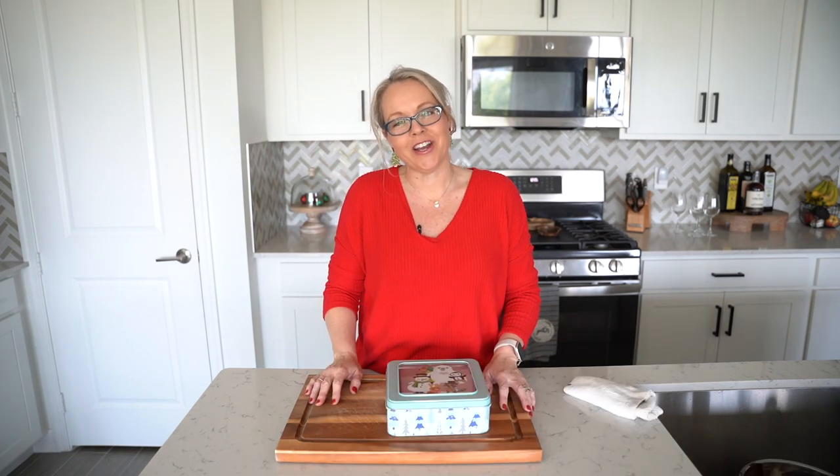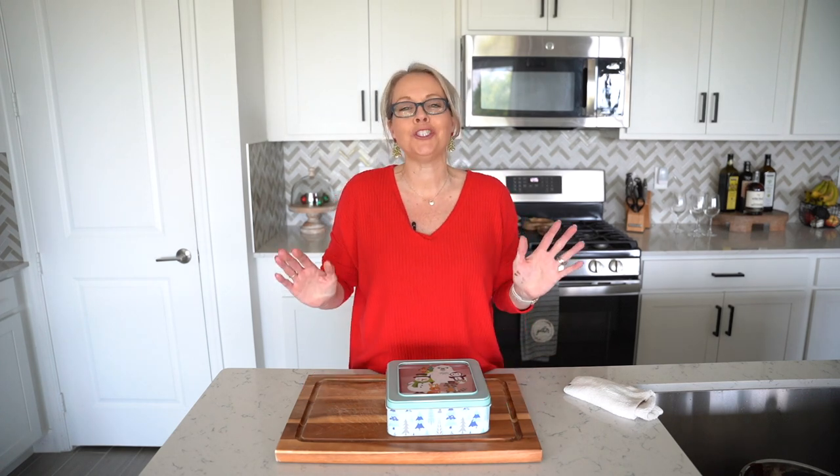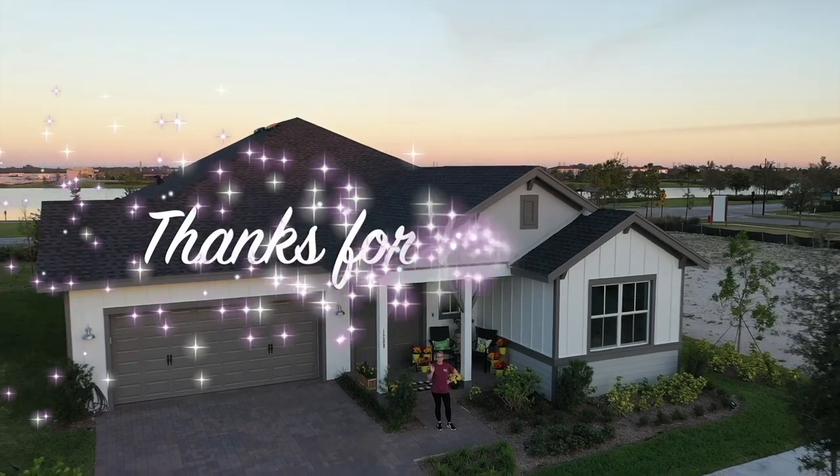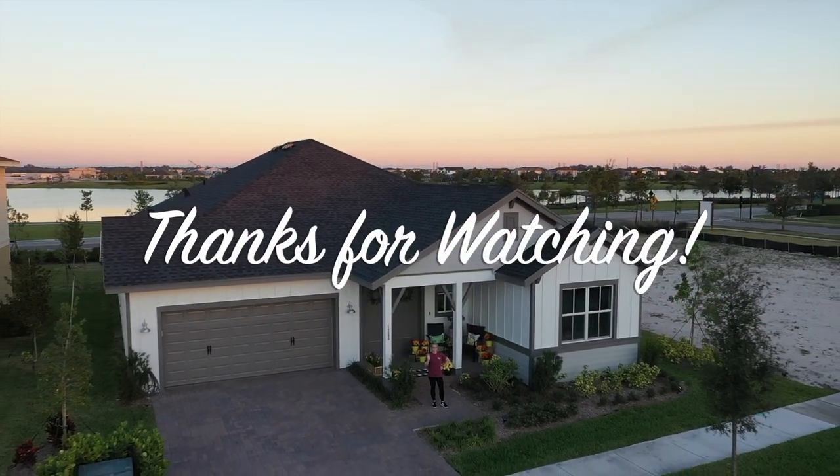I hope you guys enjoyed this video. If you did, be sure to give me a thumbs up. Thank you so much for watching. I wish you all a very Merry Christmas, a wonderful New Year, and I'll see you next time. Bye!